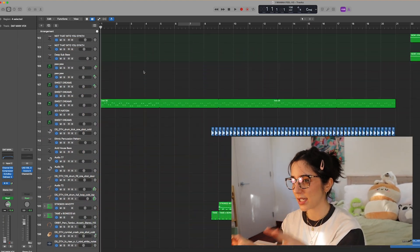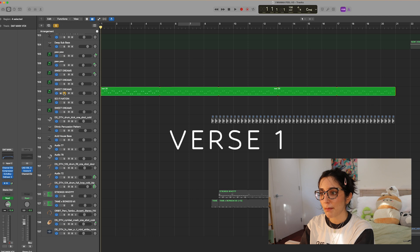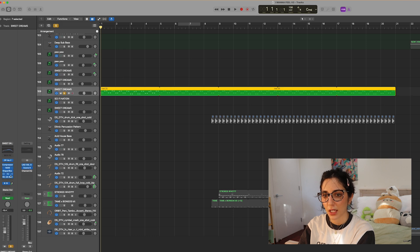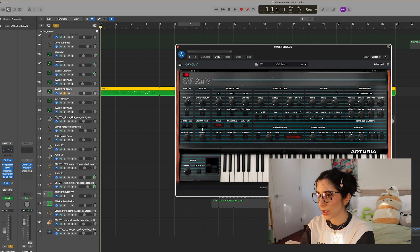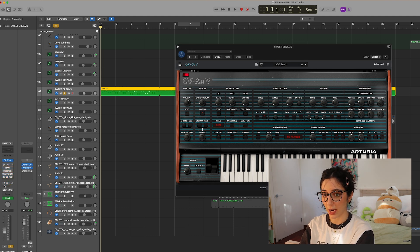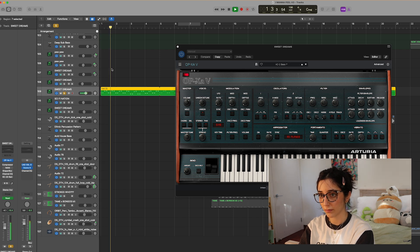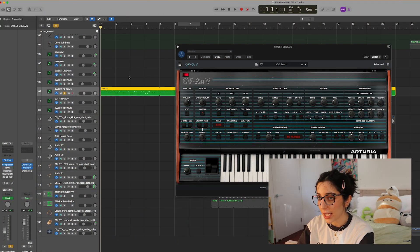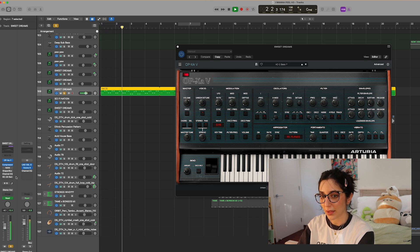I'm going to go section by section, starting with the verses. The main element throughout almost the whole song is this synth I found in the Opxa Arturia plugin — it's the AC2 Bass. I modified it a little bit but can't remember exactly what I changed. It's very punchy and fun. That's the main melody I came up with, and that's what sold the song to me — that's when I knew we were talking. I then added a compressor to it.